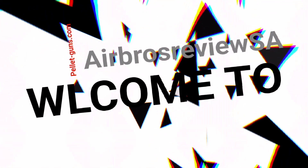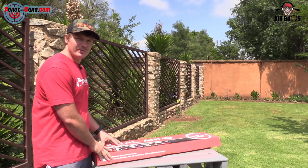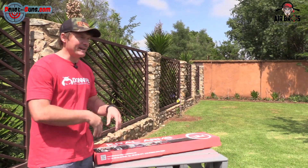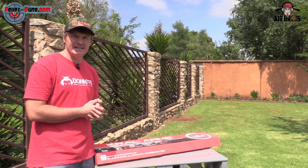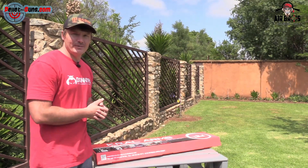Mortal X! Welcome back to Airbus Review USA guys, and today we've got another air gun to preview, show you what you get in the box, and how it performs at 50 meters. So I got the Kroll Mortal X — can you believe that?